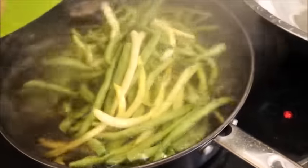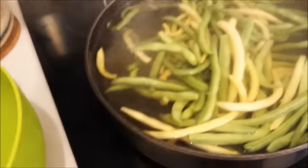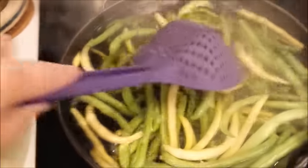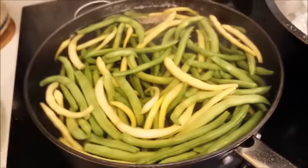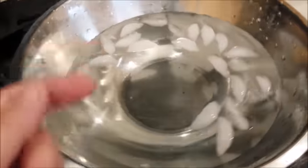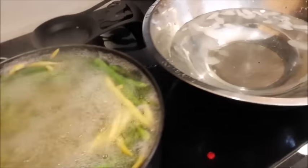So we're going to drop them in there. Once it comes to a boil, time it for three minutes. After three minutes, I'm going to drop them in the ice water and then strain them. So that's three minutes.